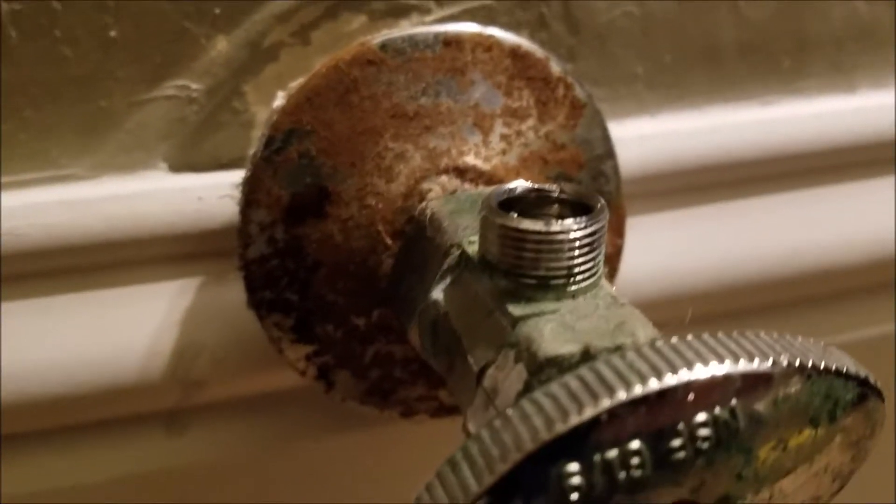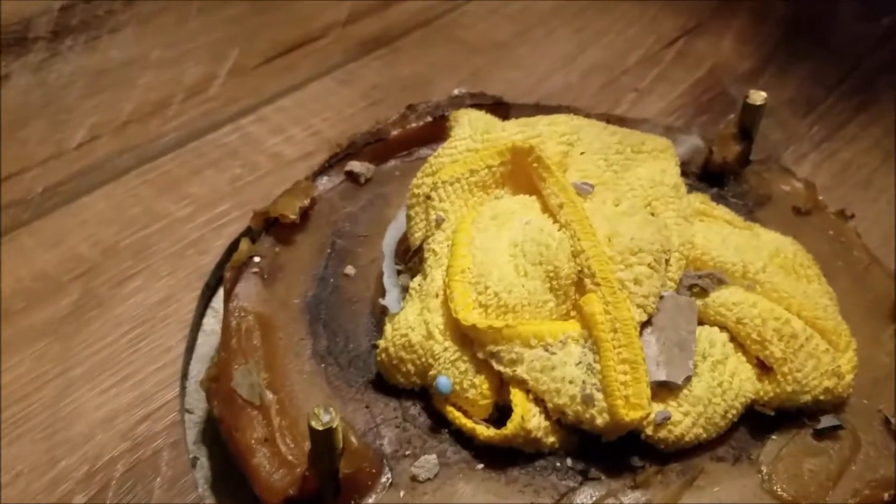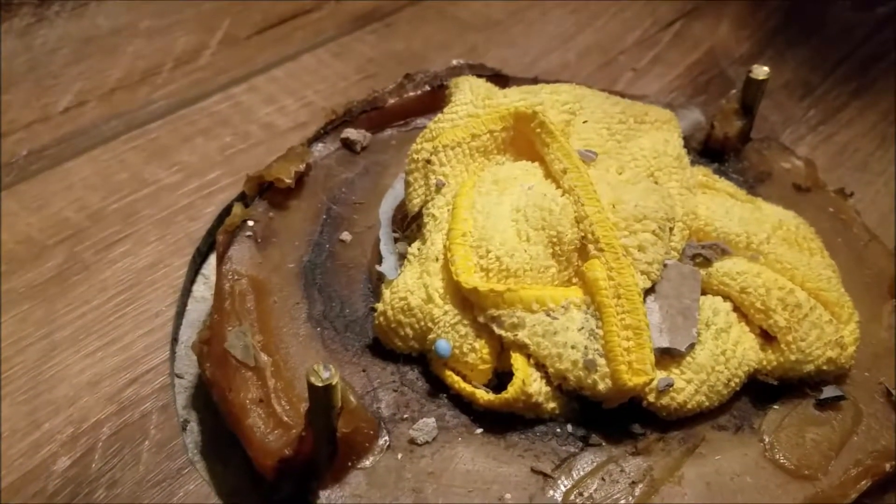So we're in Clovis, California getting ready to set a toilet here. This is the existing angle stop. We're gonna go ahead and replace the bolts, the wax ring, and all that, and get a new toilet set down here.